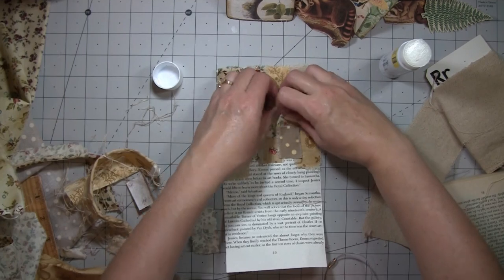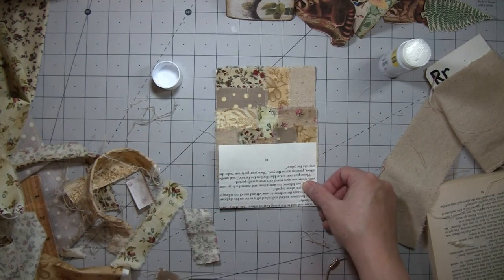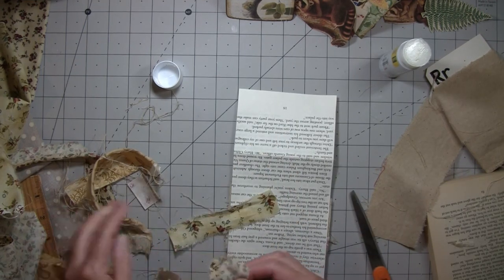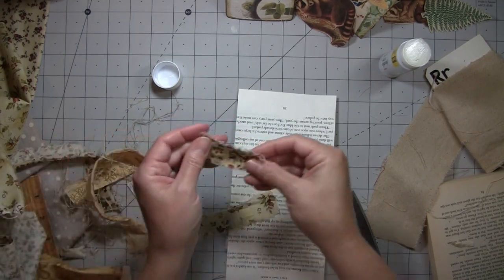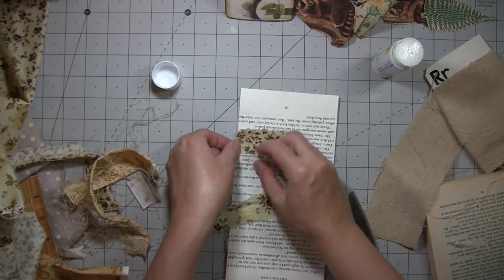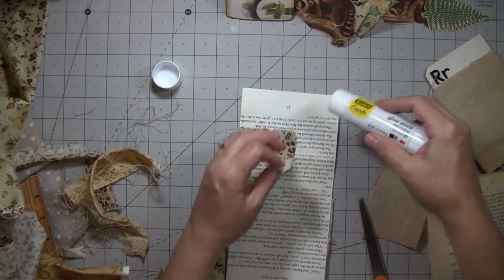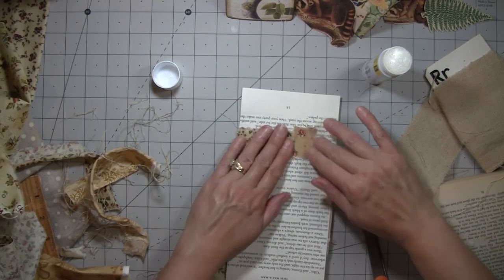I'm not going to glue this part down because I'll stitch it down once I get all that stitched first. But we need to do this pocket too, so we're gonna just turn it this way — it'll be fine. And then we'll do one like this.